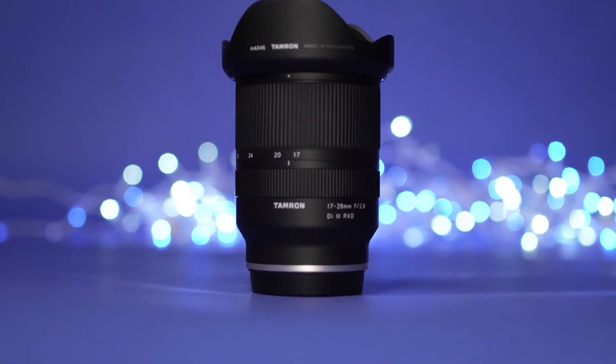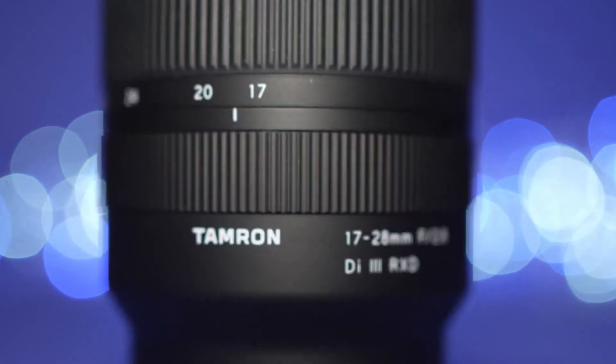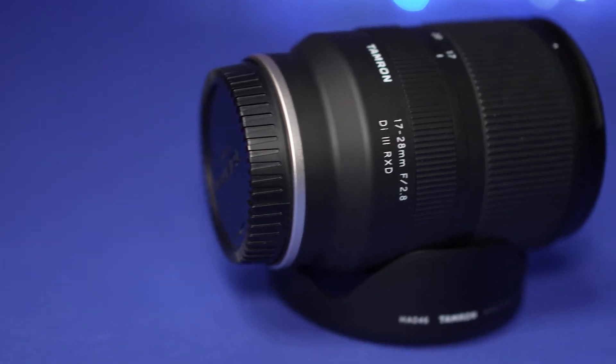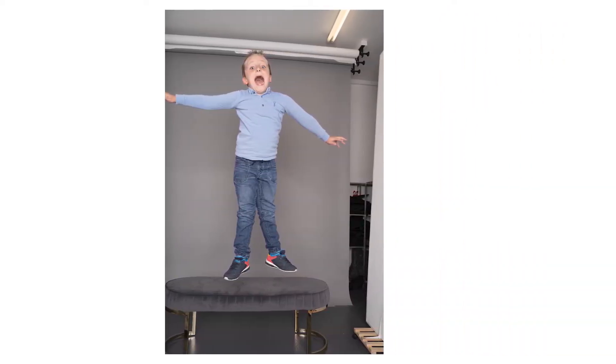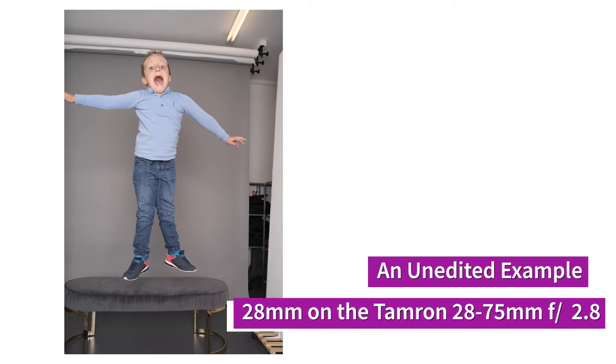The third lens in the trinity of Tamron lenses for Sony that I bought is the 17 to 28 f/2.8 Di III RXD. If you see my review for the 28 to 75, you'll know why I bought this lens. I mainly bought it for those scenes in the studio where kids are jumping and I don't want to risk losing their limbs off the side of the frame. As far as that's concerned, this lens has very much done exactly what I wanted it to do. I feel like there's a lot of distortion down at 17.